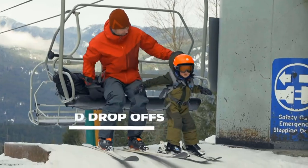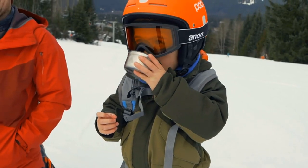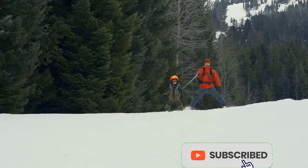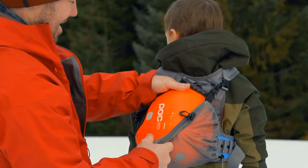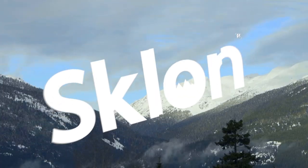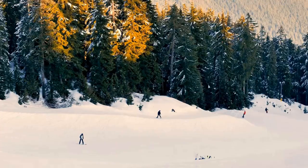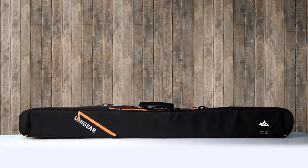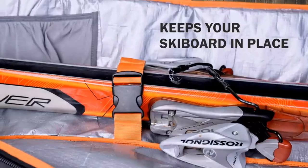What is the Sklon ski and snowboard harness trainer? The Sklon harness is designed to help young skiers and snowboarders learn to balance and control their movements on the slopes. The harness is worn by the child and attaches to an adult skier or snowboarder who acts as the child's guide and support system. The Sklon harness is made from high-quality materials, including durable polyester webbing and sturdy metal buckles. The harness is adjustable, allowing it to fit a wide range of body sizes.